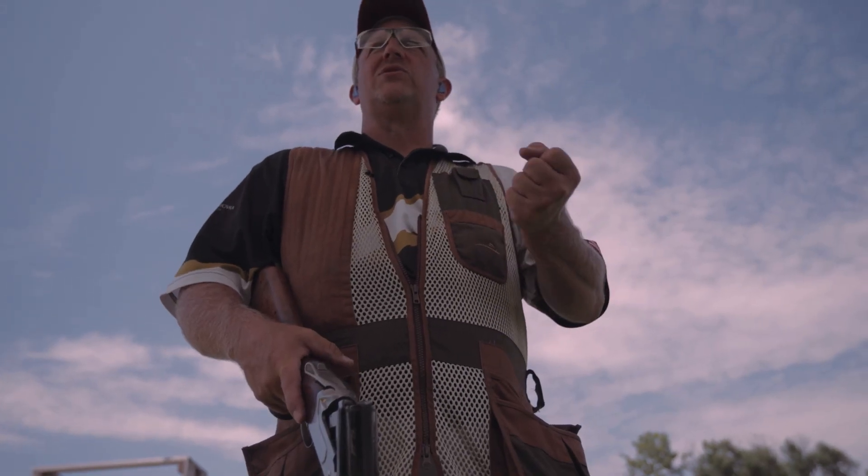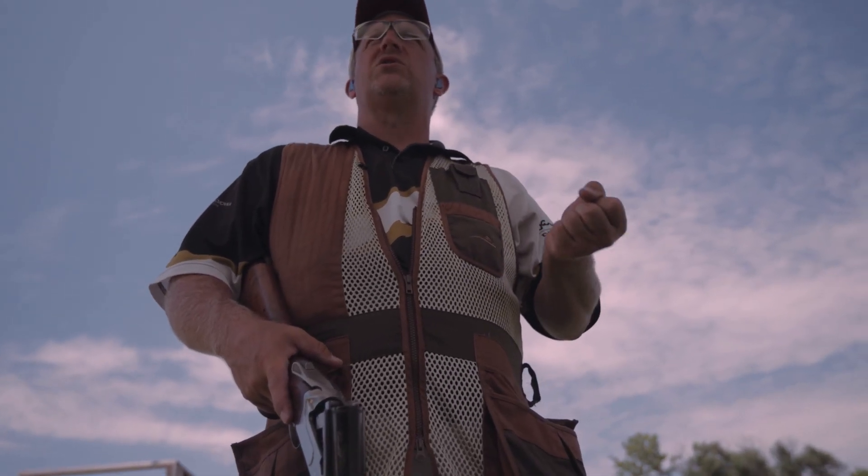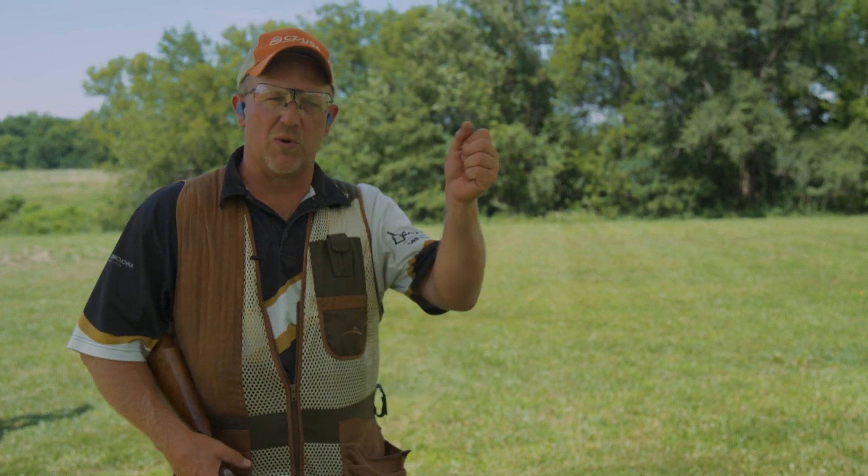My name is David Miller, Shotgun Product Manager and Pro Shooter for CZUSA. If you get a new shooter that's in the stand or coming out to hunt, they may or may not have the muscles to handle and close a new over-under. Here's a way I've found that will help anybody handle their muzzle safely, handle their gun safely, and keep their muzzle pointed in the right direction.